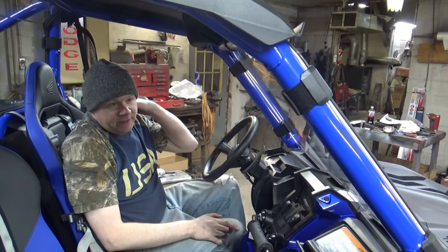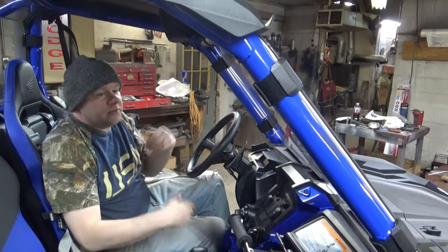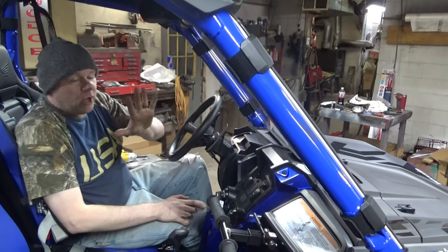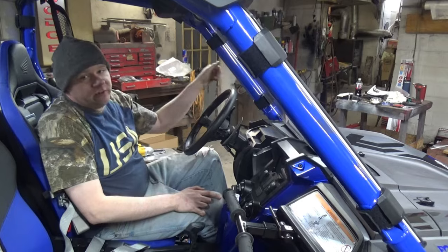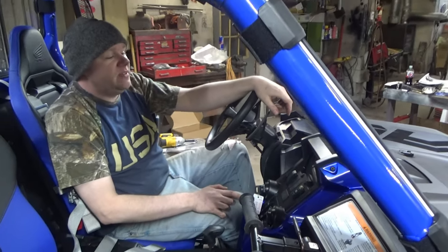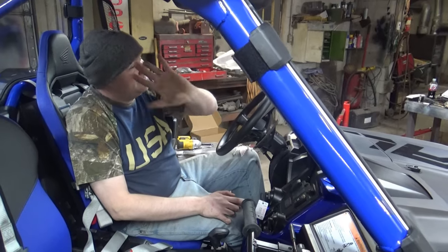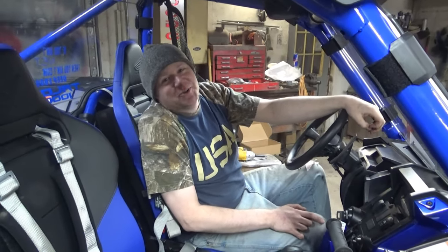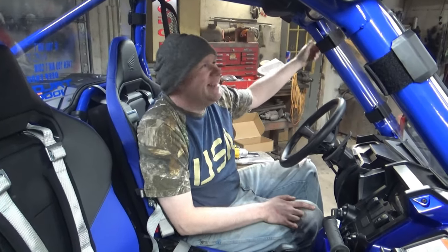I don't run side mirrors on my full windshields because I don't want to have to do any of the cutouts and I don't want any spaces there. So when we put the half windshield on — which we also have but don't have ready to go yet, also from Super ATV — we'll do that then. So Super ATV, if you're watching — hey, you know what to do. I just spent $1,600 with you, so if you guys want to give us a little kickback, we'll be happy on that one.